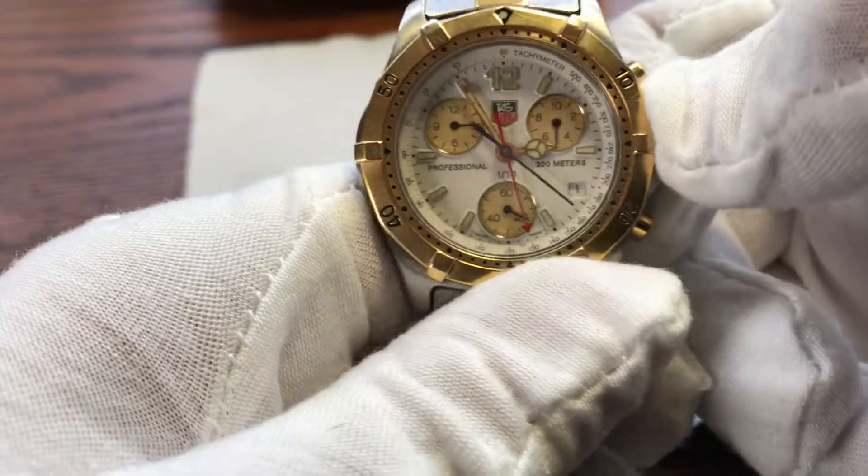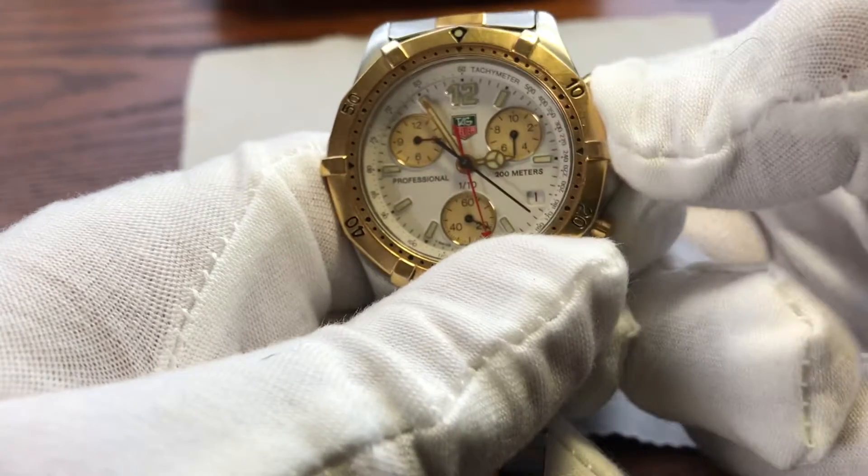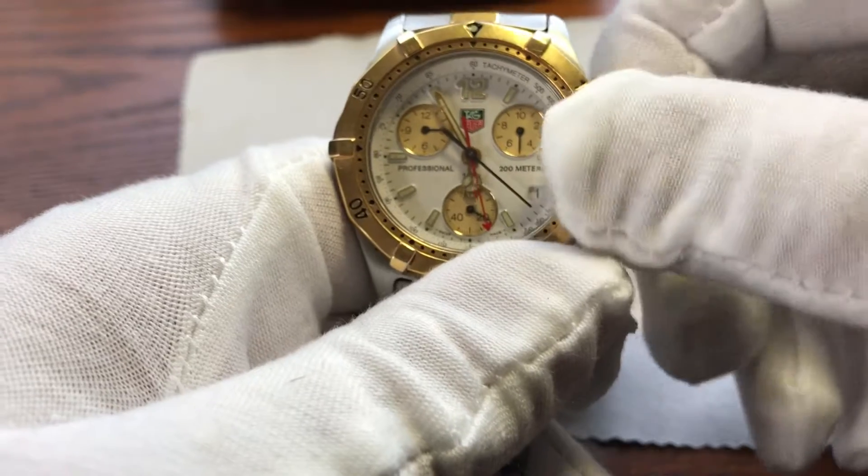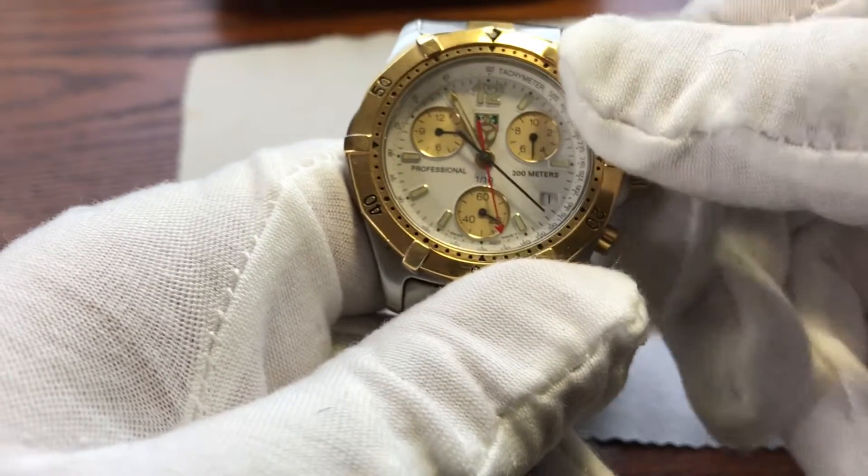The way you're going to set it — this is actually a screw down crown. The first position, you can actually set the hour independently. And that's actually how you're going to set your date.